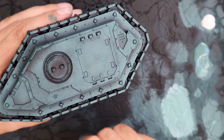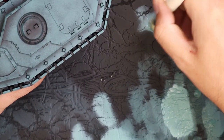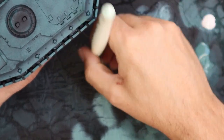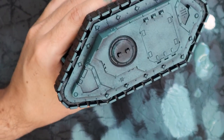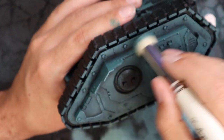It's almost like an edge highlight, but with dry brushes you're just going to catch those edges. As you can see, I'm really removing a lot of the paint. And then it's going to be a kind of selective directional dry brushing — just catching the edges of the tank, all the sharp bits.